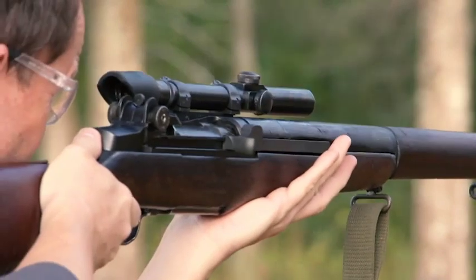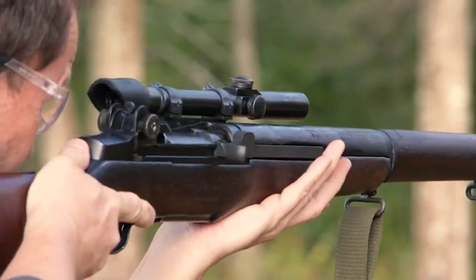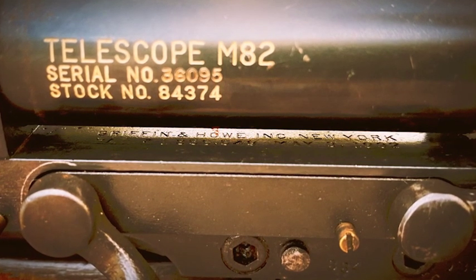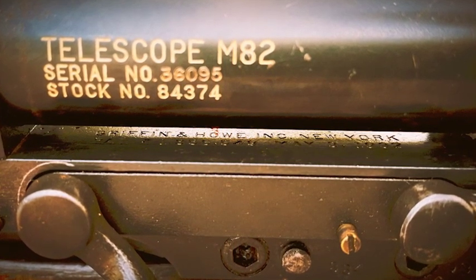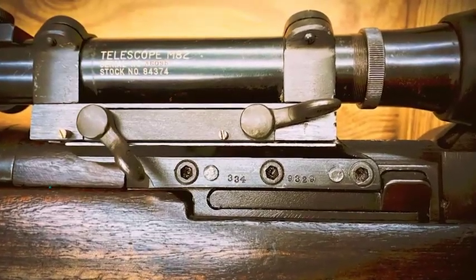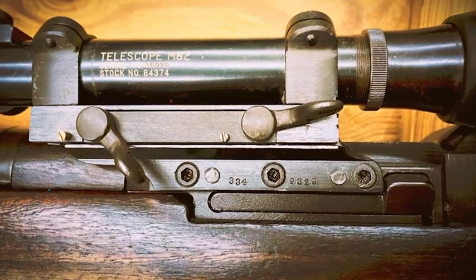The M1C is the design of a firearm company in New York called Griffin and Howe. Griffin and Howe figured out a way to mount a scope base to the side of the M1's receiver using a combination of pins and screws. The mount was pretty complicated, and so they would send the receivers to Griffin and Howe, who would put their mount on there.